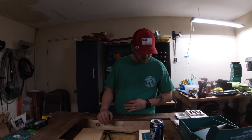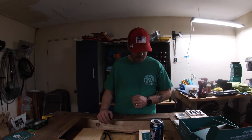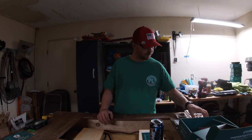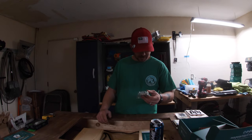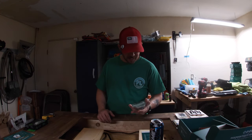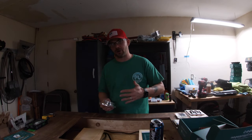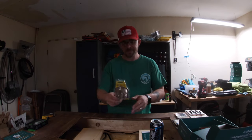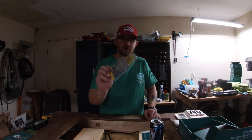Our next one is the Kalin's Googly Eye Swim Football Jig. It rattles and weighs nine-sixteenths of an ounce. It's just the hook and jig head, so you have to put your own trailer on it — skirt and so on. But this is something I'll definitely be trying out this year.